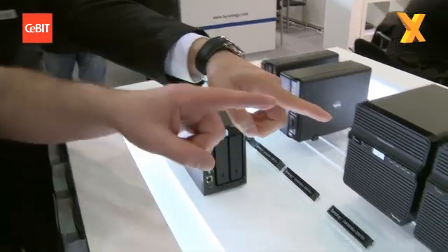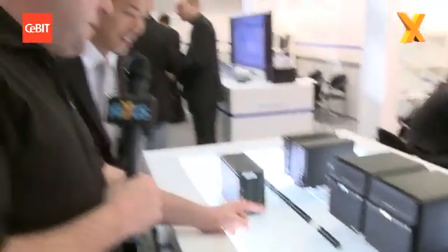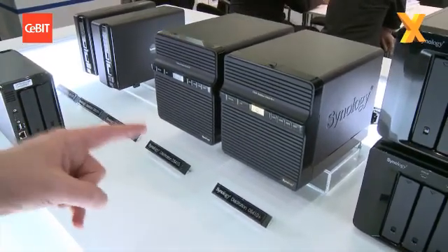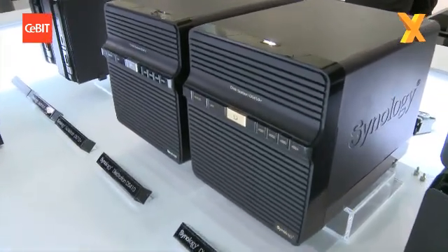One of these ones here, actually — one of the big ones. So the DS-410, who's that aimed at? It's for home user or SOHO — small office, home office — no problem. And what's the difference between the 410 and the 410+? Speed, RAM, all that kind of stuff.